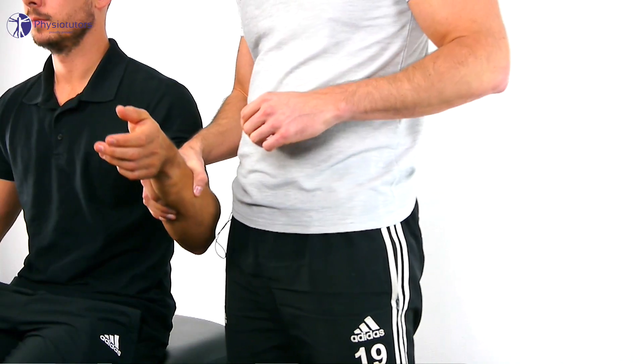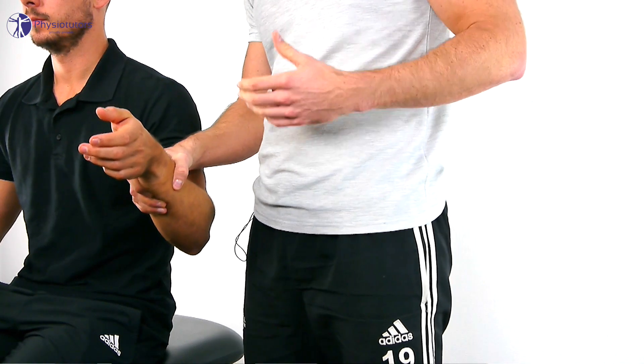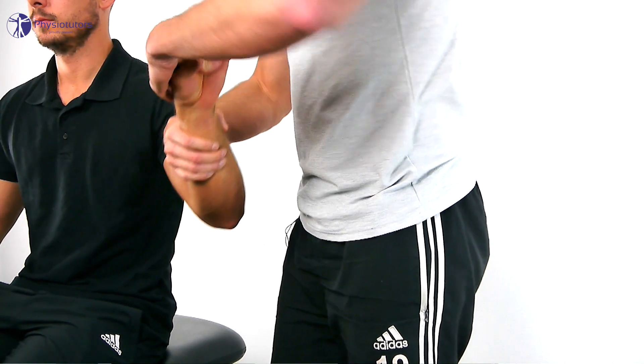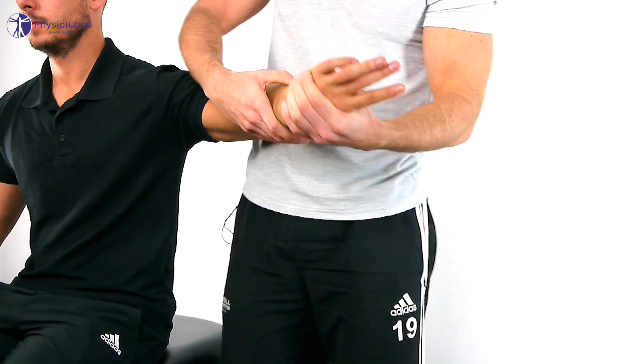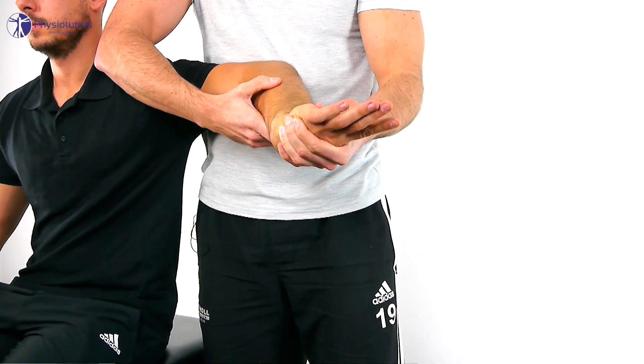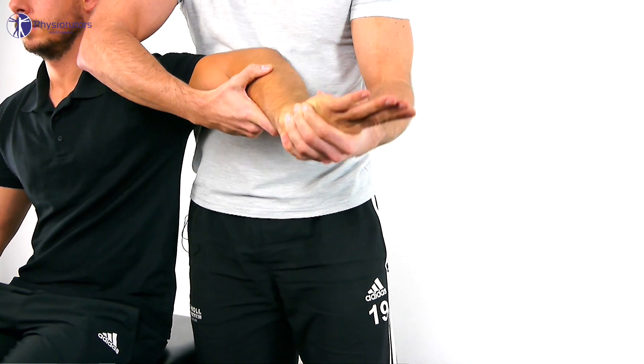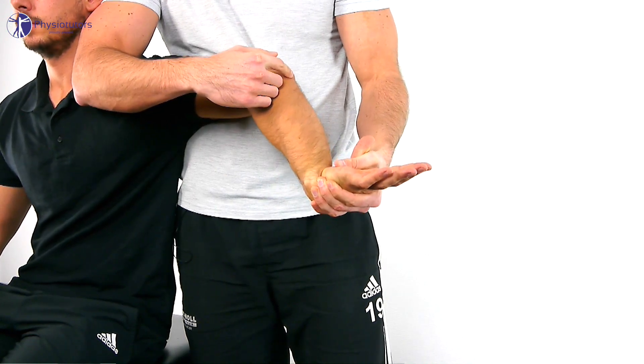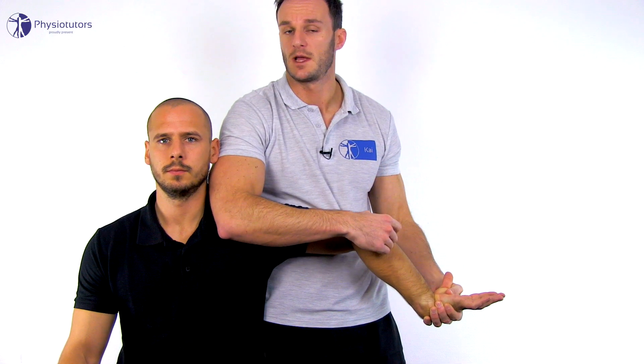Grab your patient's hand by making contact with the web of the thumb, then bring your patient's shoulder into internal rotation, the forearm into full pronation, and the wrist into full flexion. The olecranon should be facing upwards, and the position can be stabilized by fixating your patient's shoulder between your body and your arm.